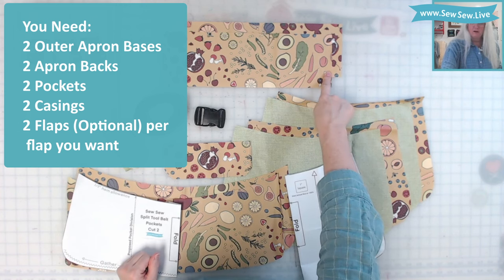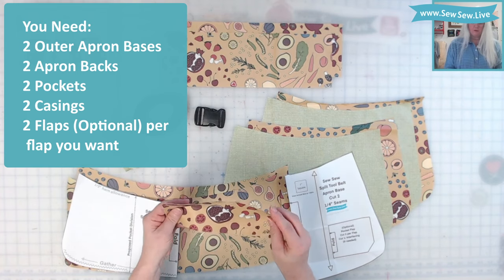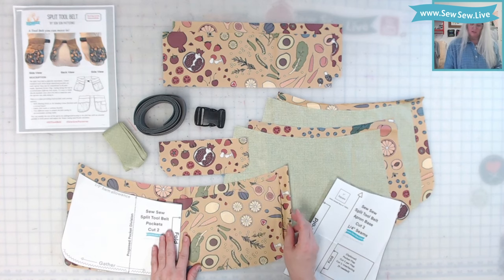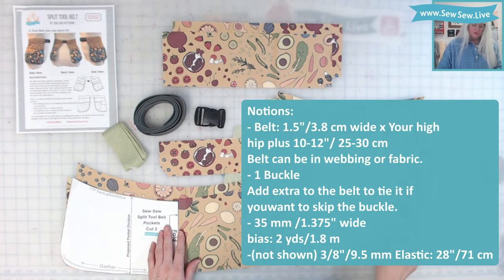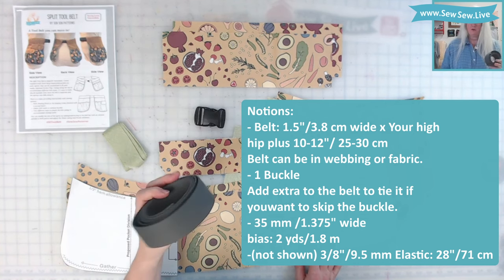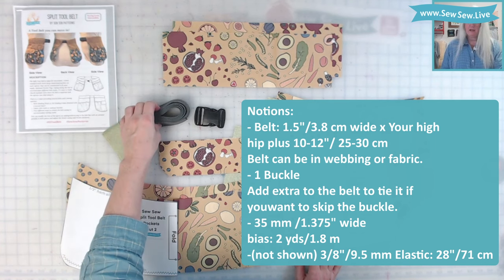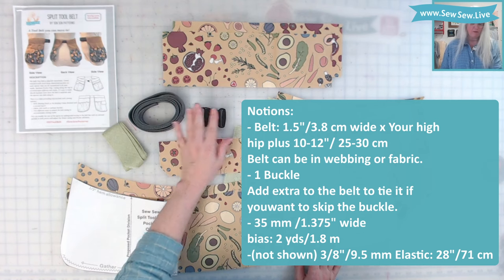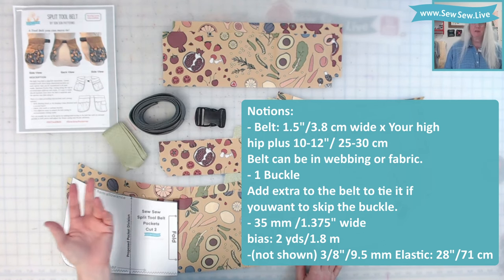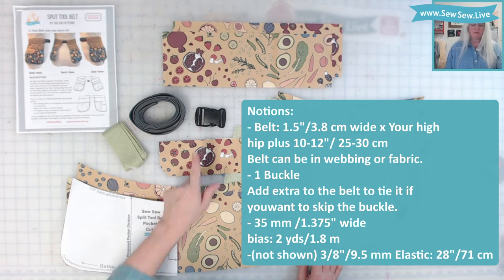I also have two pieces for the casing for the belt. I have one flap cut out — I needed two pieces for one flap — and two pocket pieces which are unlined. For the notions, I'm going to be using pre-made webbing, but you can use fabric and make your own webbing belt instead. If you want to make this a tie, you could skip the belt buckle — you could make a belt long enough in fabric, ribbon, or twill tape, as long as it's flexible and long enough to tie.